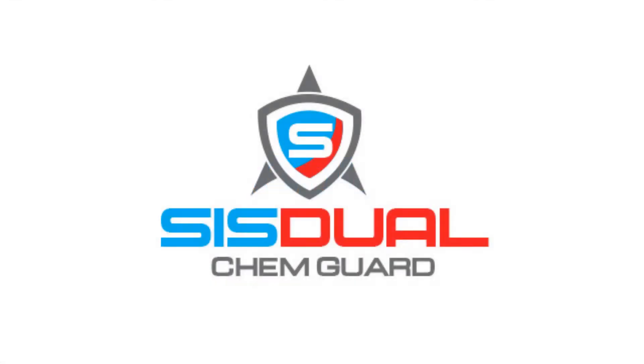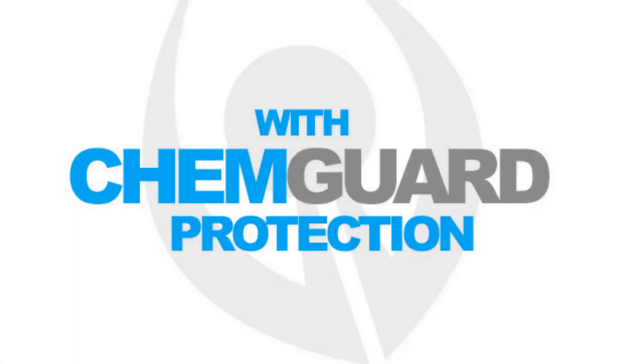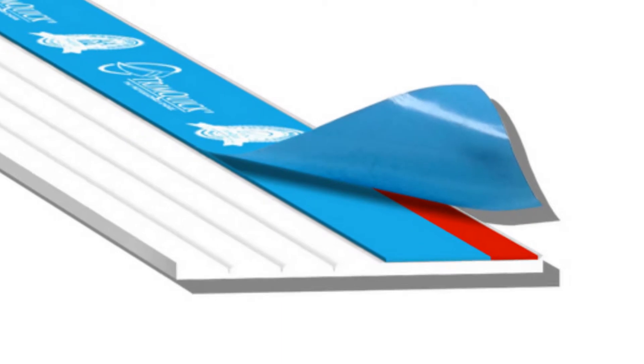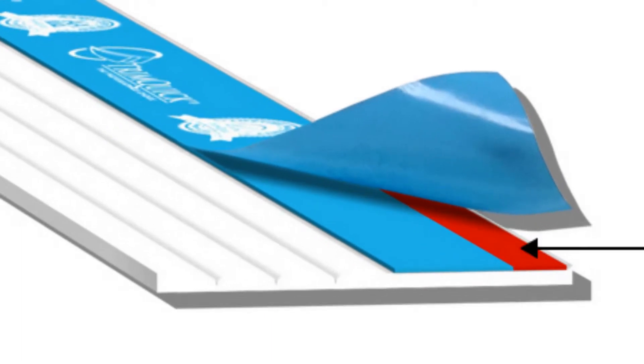Introducing SIS Dual Adhesive with ChemGuard Protection. This new red adhesive is 30% stronger than our standard SIS blue adhesive.